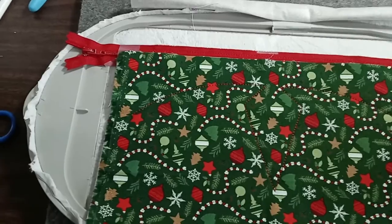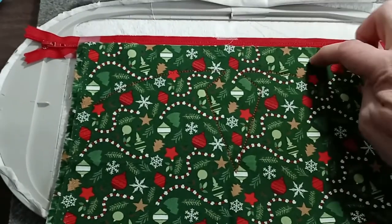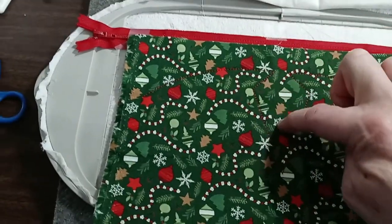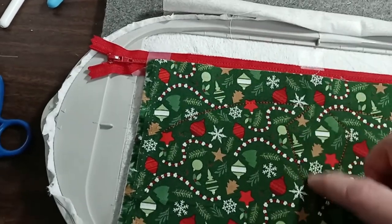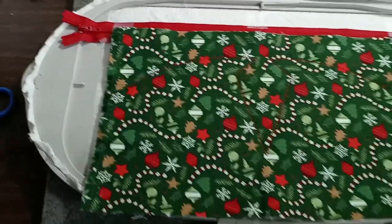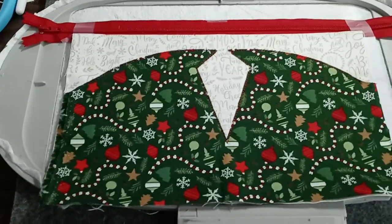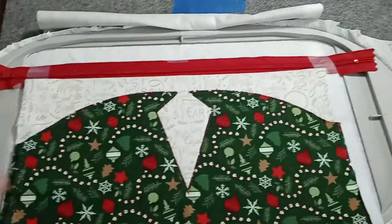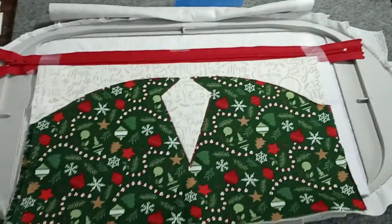Using my appliqué scissors, I'll start right here and cut right across on this side of the stitches, going down through here and off the side, because we want the bottom fabric to show in this area. I'll go to the kitchen table where it's brighter so I can see what I'm doing. Now the trimming is done, and I'll put this in the machine and run step six, which will put a beautiful satin stitch on these raw edges so they won't be visible.